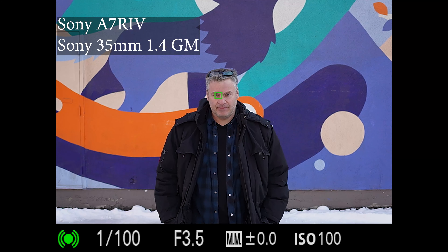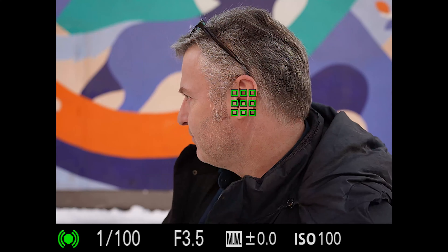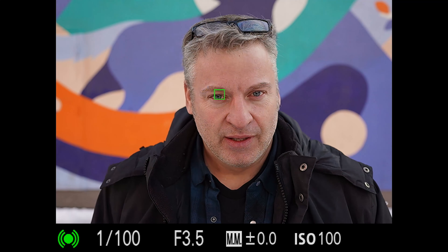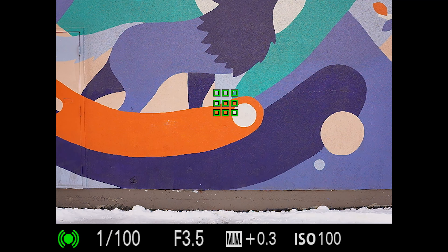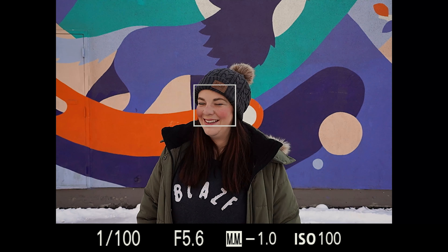Another area that Sony excels in is autofocus performance. This not only has to do with Sony's technology and their improved focusing algorithms in the cameras, but also how well it pairs with their lenses. It's no surprise that this G Master lens performs excellently with the latest Sony technology. It's fast, it's precise, and it's confident, and it works well for both stills and video.